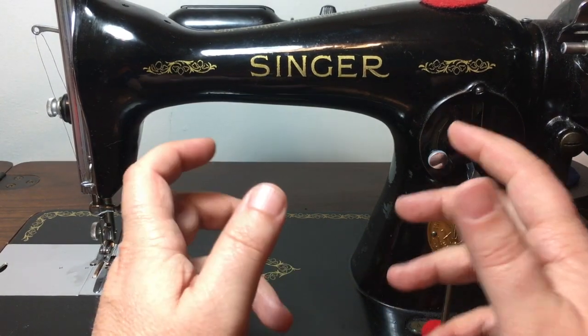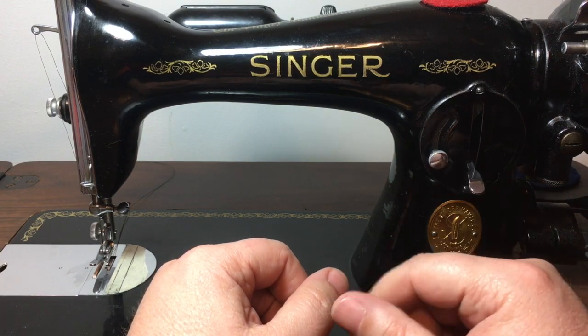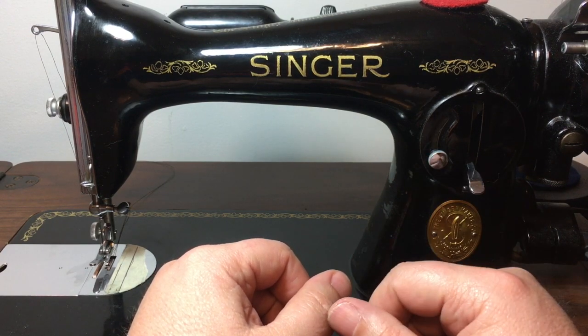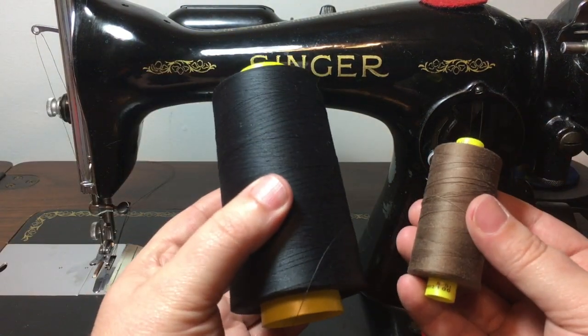Hello and welcome back to Taylor's Hands. This is Lachlan and we're gonna have a Quick Tip Tuesday today. We're going to answer the question on everybody's mind: Does size matter? Yes it does — when it comes to threads.